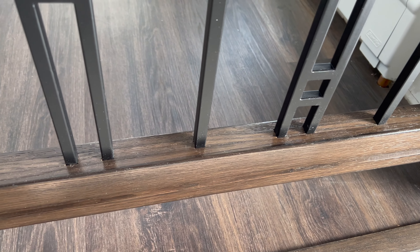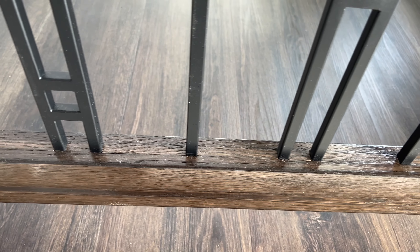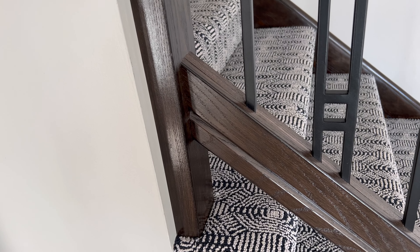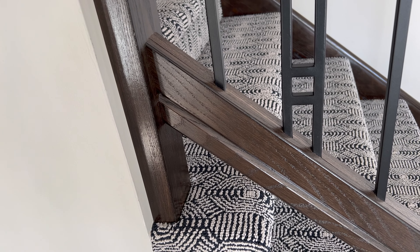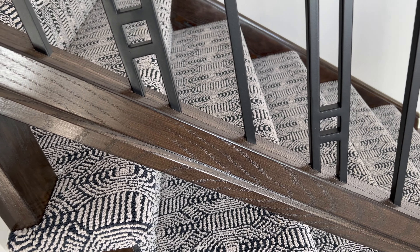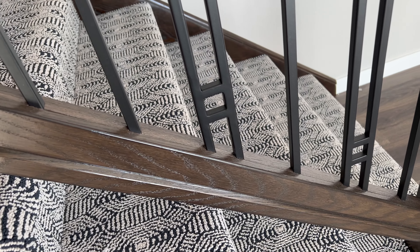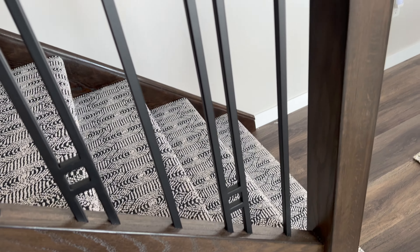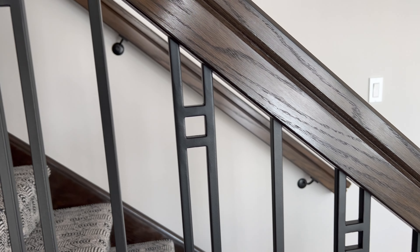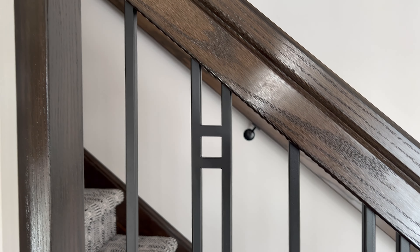I hope you enjoyed this video. Let me know if you have these types of railings and baluster systems in your jurisdiction — I'd be interested to know whether it's just common to Canada or North America, or whether they're all over the world. Thanks for watching, and subscribe if you haven't already. We'll see you on the next video — take care.